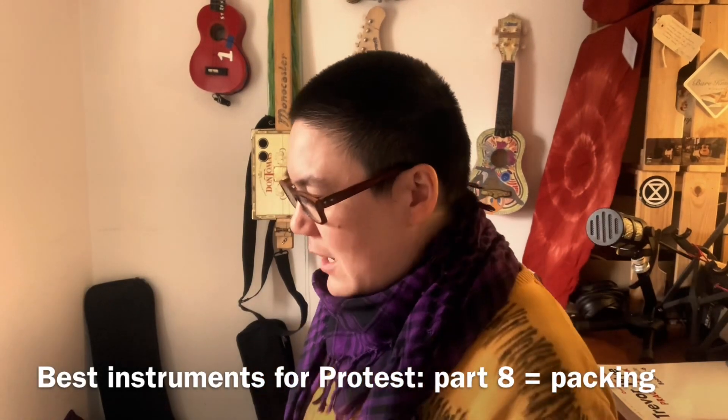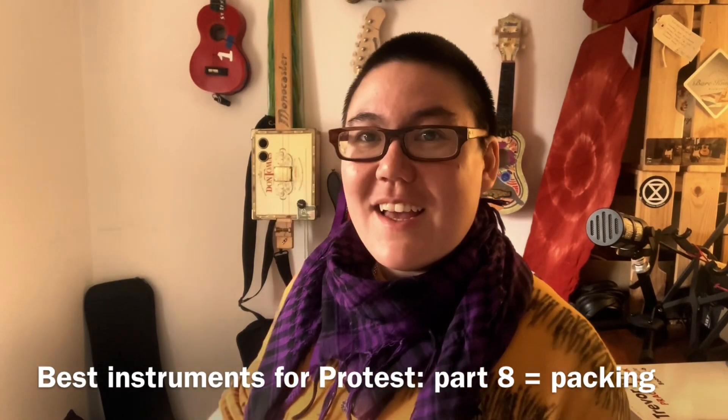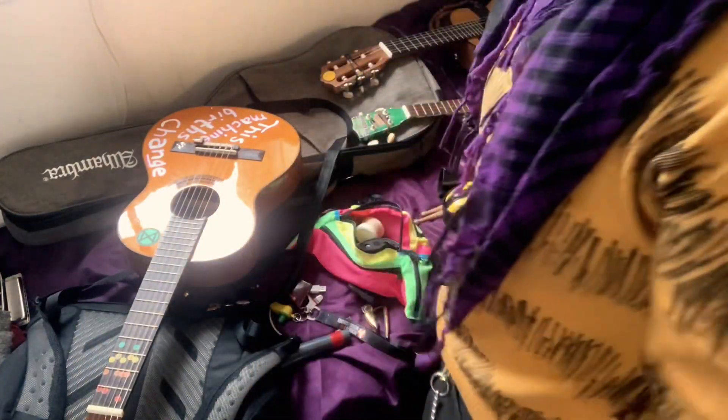Packing for the protest. Let's imagine I'm going into a protest and I'm going to spend the day there. I might sing some songs unaccompanied, I might sing some songs with my guitar, I might join in with a few people playing music, I might join in with the drummers for a while. Let's see if I can do all of that without too much to carry. There's no point practicing on all these instruments if I can't carry them all.